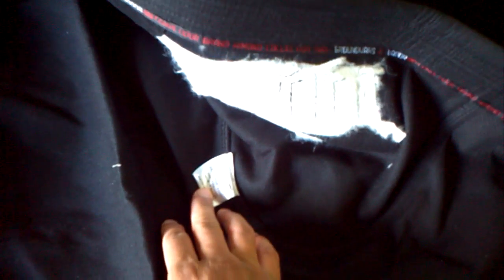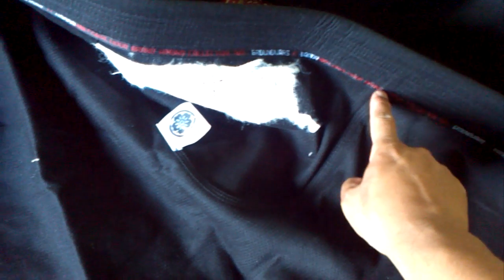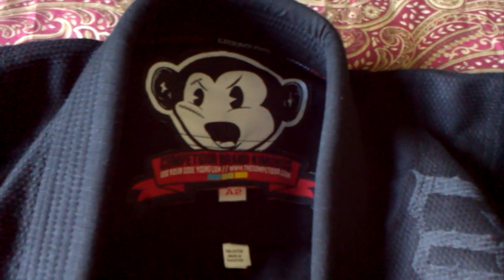It's got a little tag here that says 'Use Your Soul.' Made in Pakistan. The taping along here — this is Ground Wars Vader — and it is not scratchy at all. None of the taping is scratchy. I really like their little logo, which is the screaming monkey, on the back. Pretty plain. Stitching wise, there are no issues with loose stitching, loose threads, or anything like that. So that's the 450 gram pearl weave.